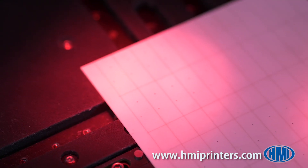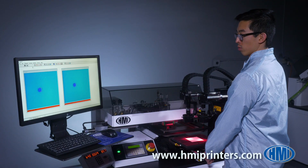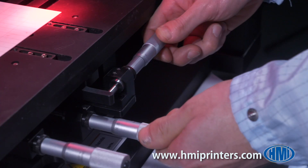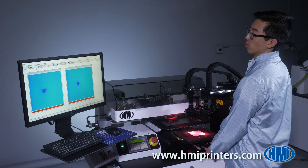This image on the monitor shows the operator where to move the micrometers of the XY theta stage to achieve precise alignment to the screen image. The vision system has a feature in the software to disable the printing function until the operator accurately aligns the substrate to the printed image within the manager-specified tolerance.